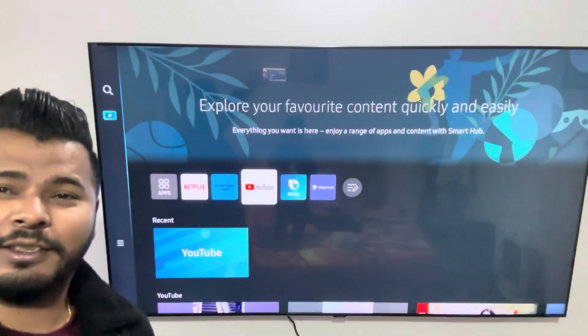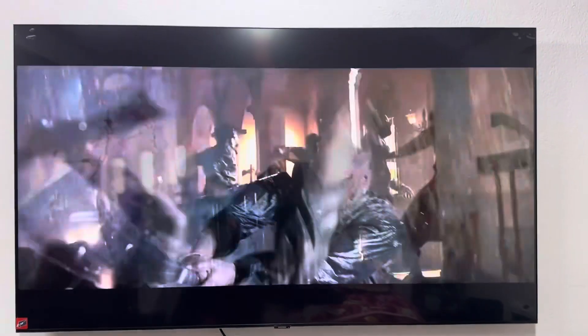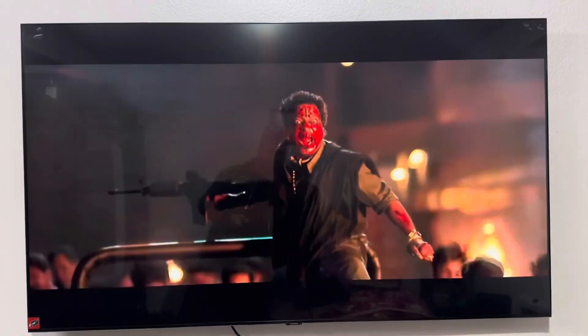I'm going to show you a little bit of the video and then I'll see you on the back camera. Check out the quality — it's the home trailer and the video.